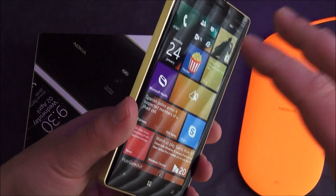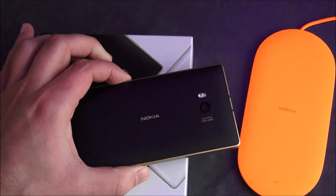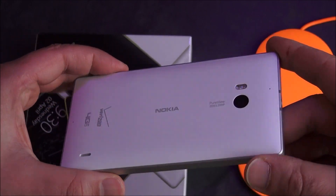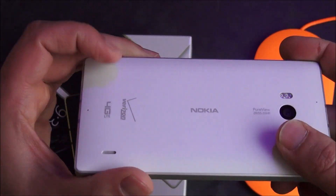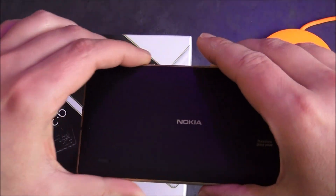It comes in two versions for the 930 and 830 — you got the black one and the white. The white one looks interesting only because it appears to use a glossy back. Now I have the Verizon Lumia Icon, which is the same device, and it's got the silver and white too, but this is a matte backing on it, so I'll be curious to see how good the white one looks if it is truly glossy.